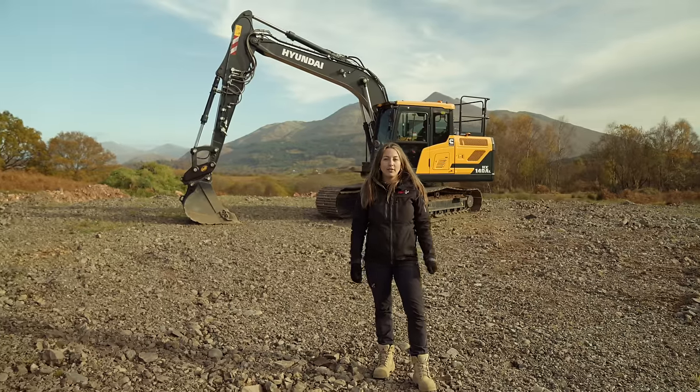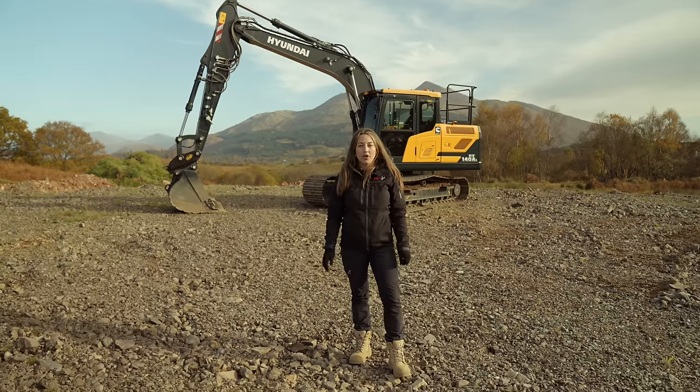If you want to learn more about Hyundai's HX148AL or their other A-Series machines, check out their website or call your local dealer.